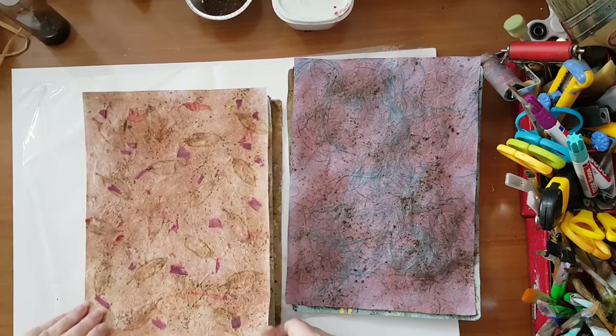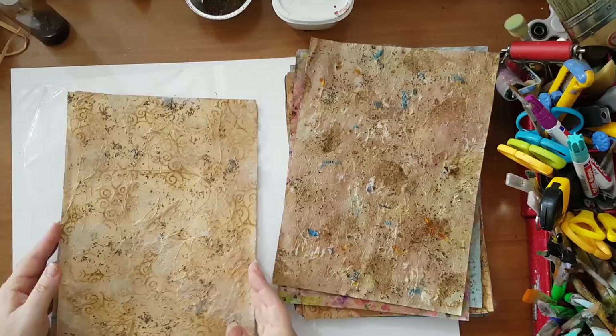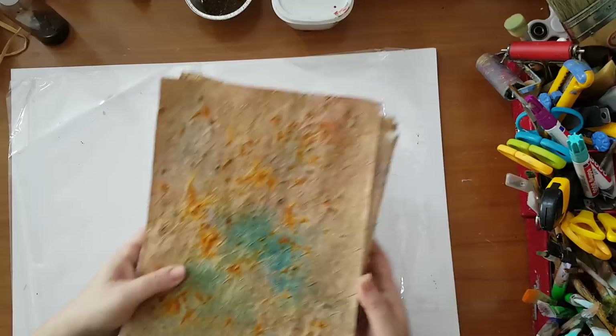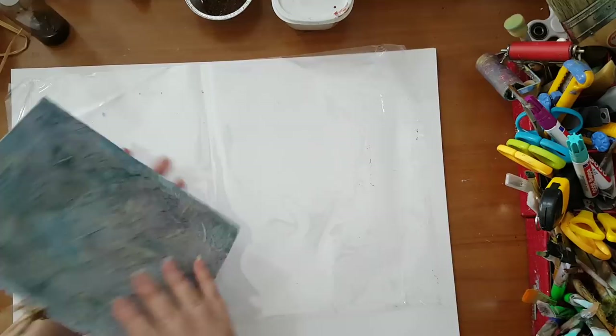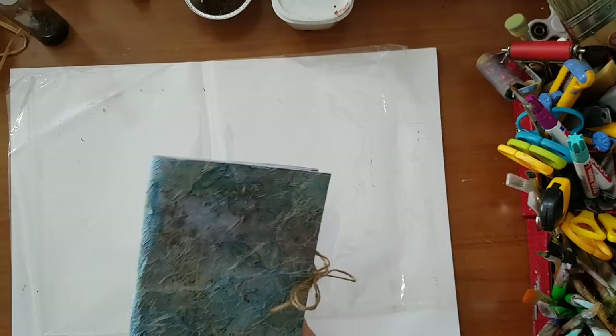I'm going to show you some samples of what I've already done so you can see what you can do. This is just printer paper, which is great — transforming something so common and cheap into something so beautiful like this that will look like handmade paper. Another example: I've done it on a bigger piece of paper and made this a cover.